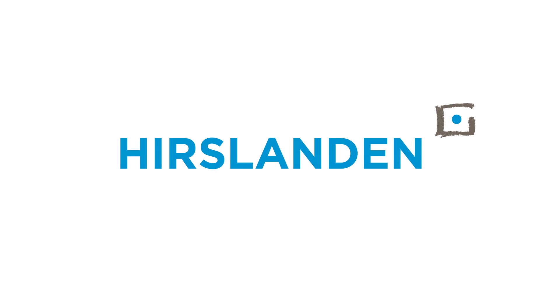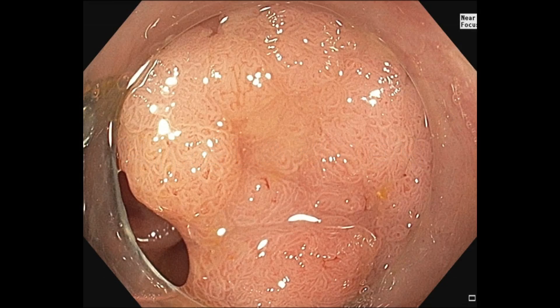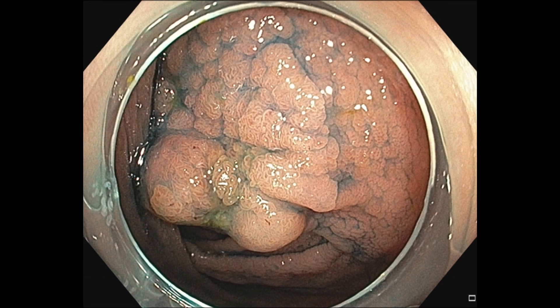Now we have Professor Messman who can show us a short video clip of the underwater EMR. Maybe we can have shortly this underwater EMR. Please go on.